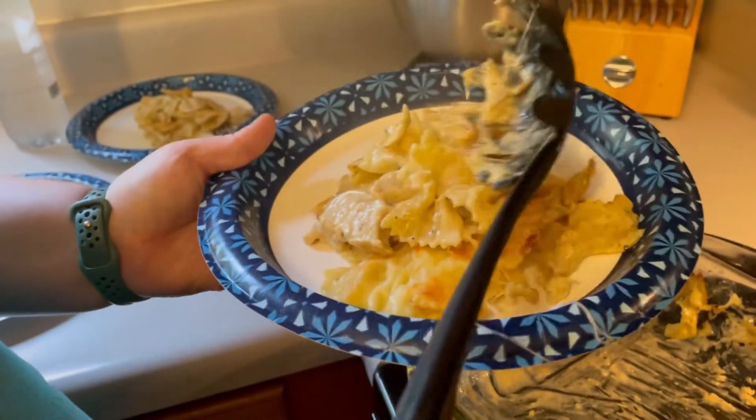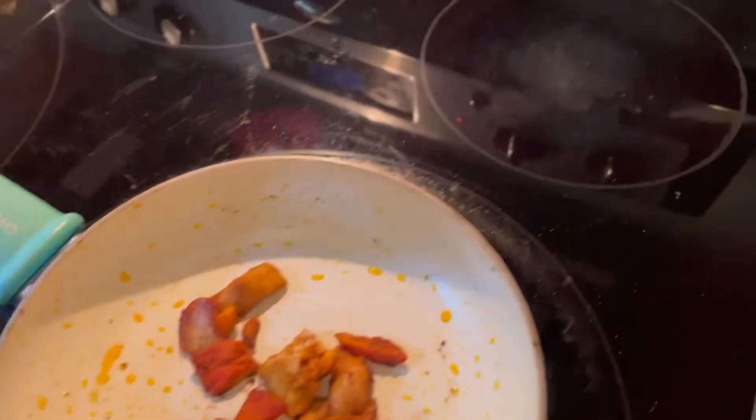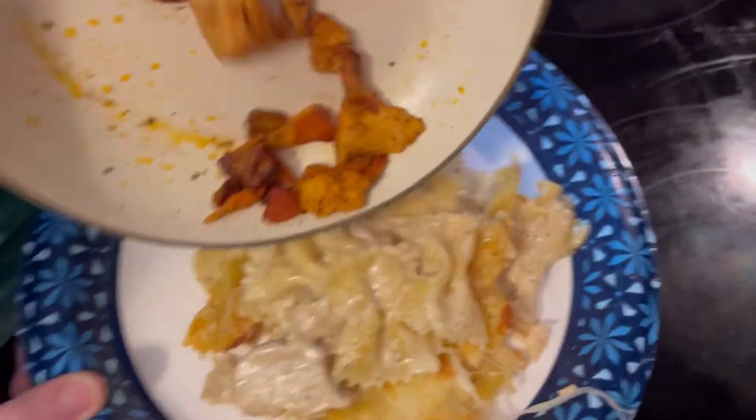Once my plate was done being made I added my chicken in the woods mushrooms too. Look at that — fantastic. They taste like chicken and have that consistency too. These mushrooms are really good — I like them a lot.